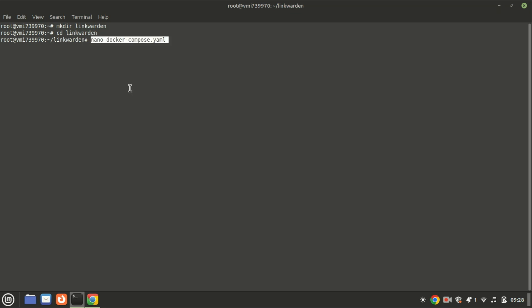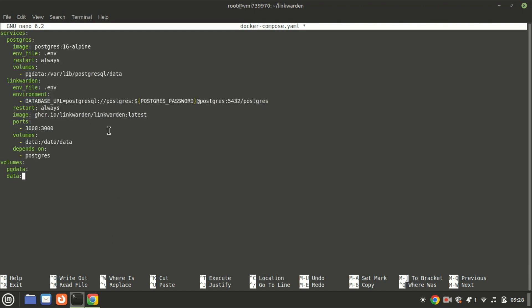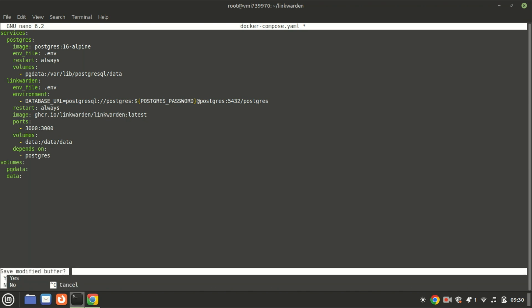Next, we'll create a Docker Compose file. This file will define the Linkwarden service and its dependencies — like a blueprint for our Docker setup — defining the services, volumes, ports, and so on. Paste the following content into the file, then save and close the editor.